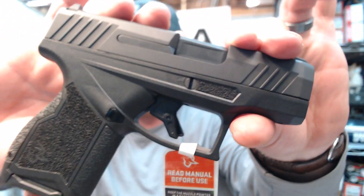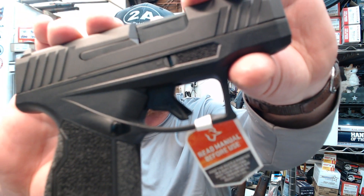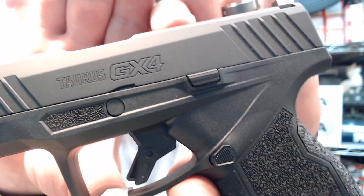Patreon supporters and channel members, make sure you head over to my community section on my Patreon page — you guys can see the full video right now. Taurus GX4 9mm — totally loving it. Thanks for watching and have a good one.